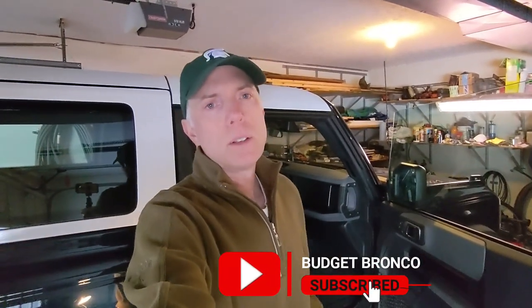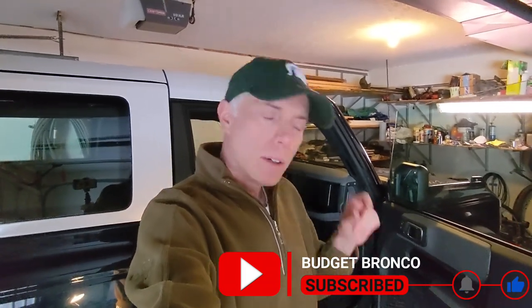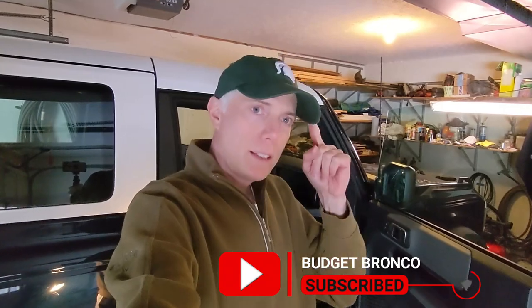That is going to be it for today. I appreciate you watching. If you like what you're seeing, hit that subscribe and like button. Tell me what you think of this mod in the comments — I always appreciate listening to viewers and I try to respond to all the comments. Appreciate you watching — thanks, and see you next time.